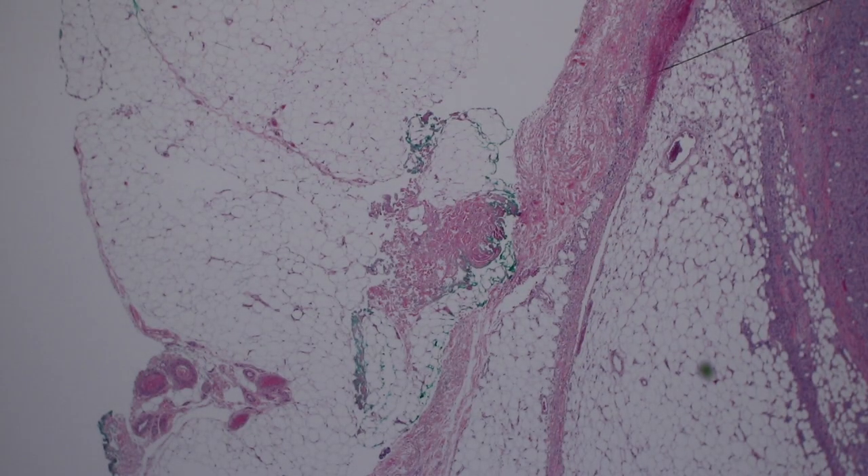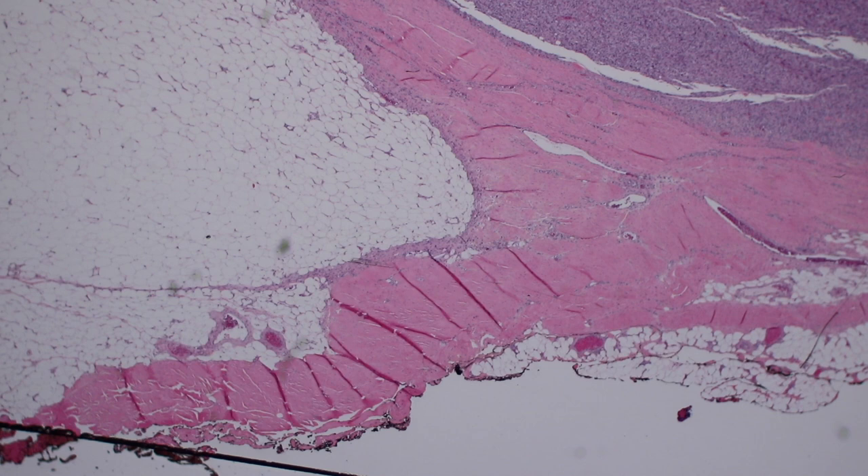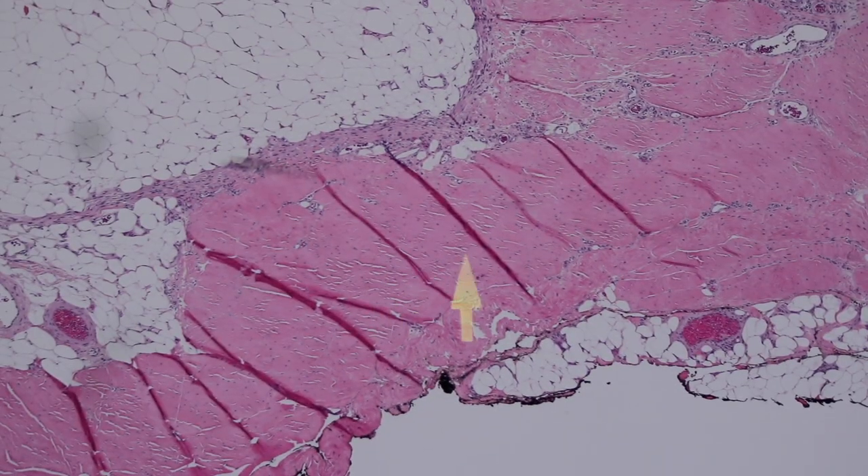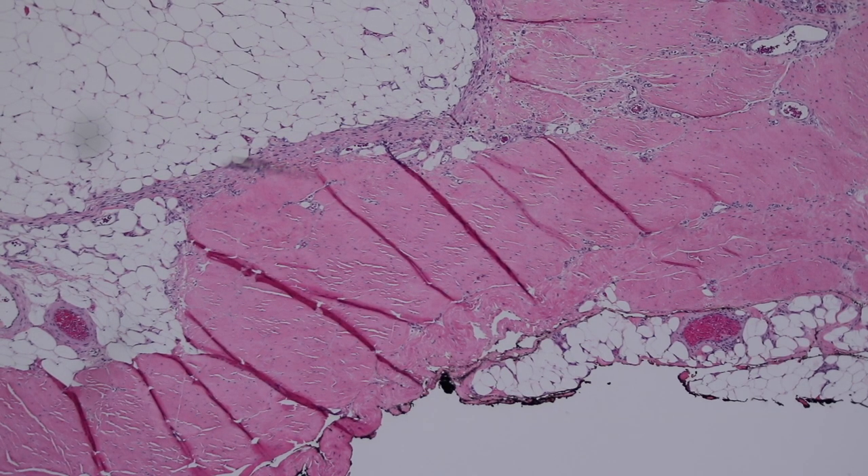One last structure to cover: this is subcutaneous fat. In the fat here is a very large tumor — a sarcoma — but we won't talk about that in this video. The reason I'm showing this is that at the very bottom of the fat, where the subcutis meets the muscle underneath, you have a thick layer of pink material. This is dense regular connective tissue — dense collagen. This is called fascia. Tendon, fascia, and ligament all look more or less identical microscopically; it depends on where exactly it's located. Those dark stripes are artifact from folding when the tissue was cut — sometimes tissue doesn't lay out perfectly flat.